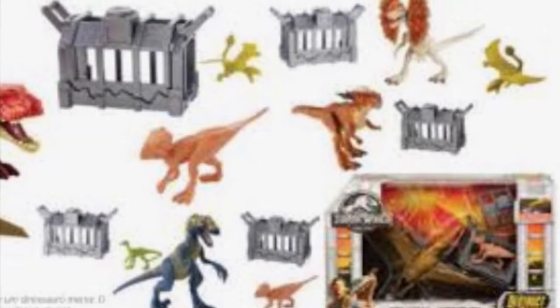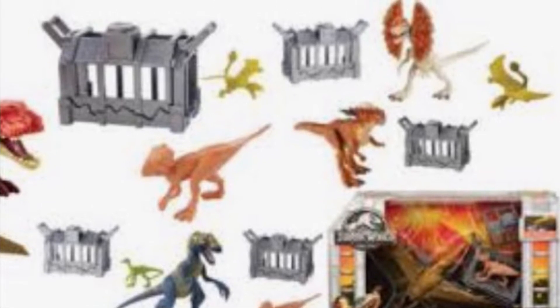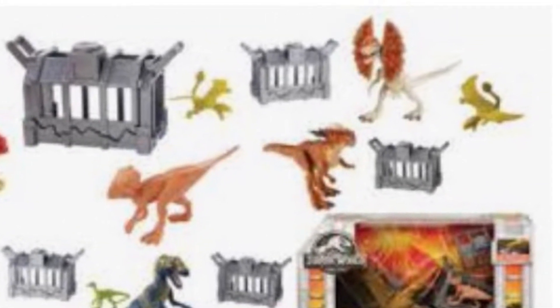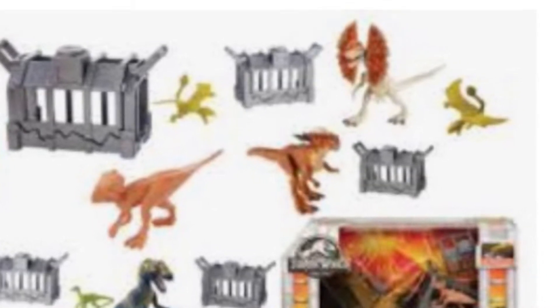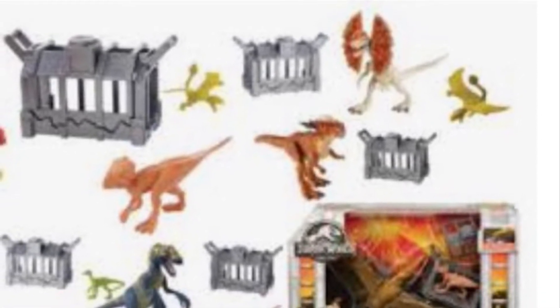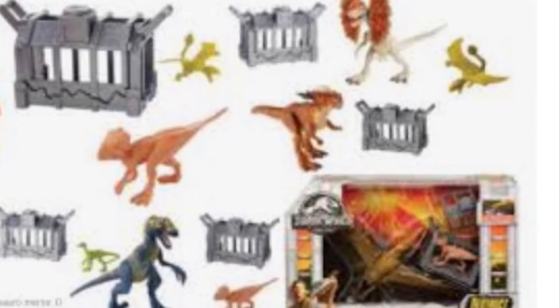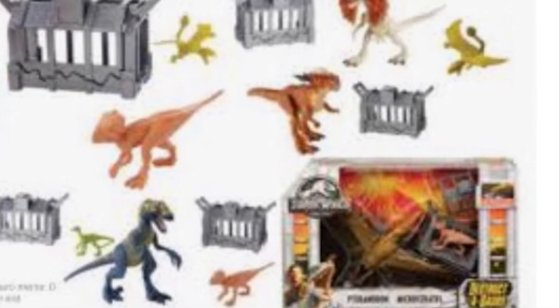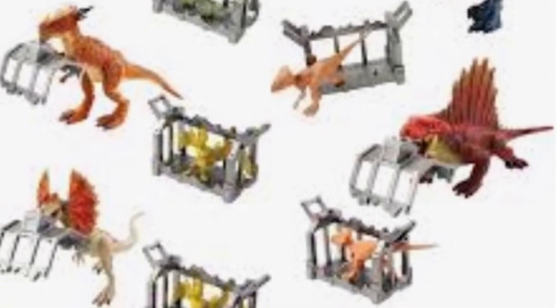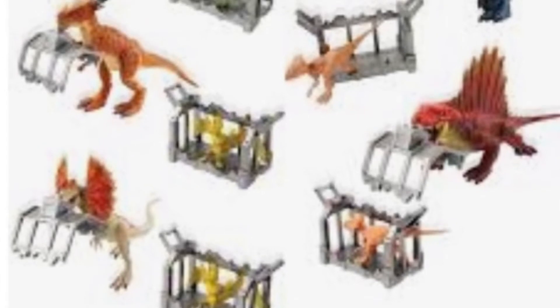Hey guys, Roger from Roger X here. Today we're going to be checking out these canceled Destructosaurus figures from back in 2018. You can see dimorphodon, microceratops, dilophosaurus, and dimetrodon. Before we start, don't forget to hit the subscribe button because it took me a few hours to make this.